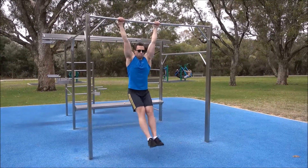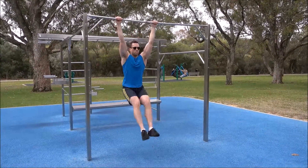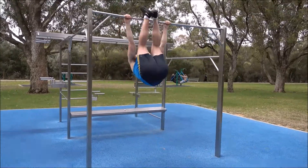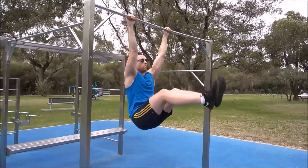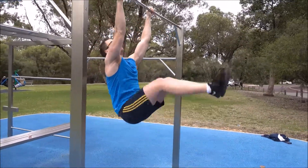Hold onto your horizontal bar with an overhand grip, palms facing away from your body. While keeping your core tight, flex the hips and raise your legs in a straight manner up to the bar. Once you've reached the bar, slowly lower your legs back down.